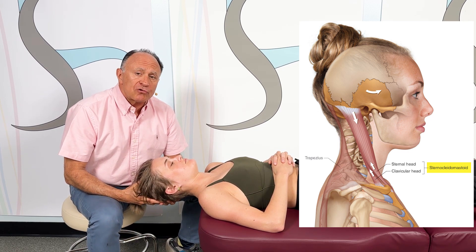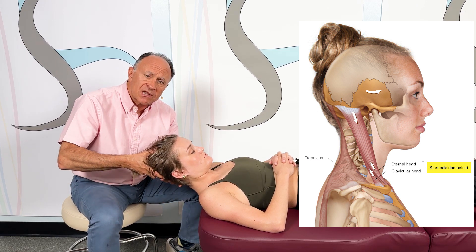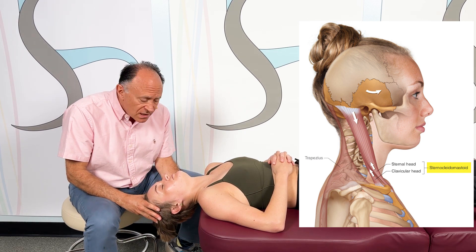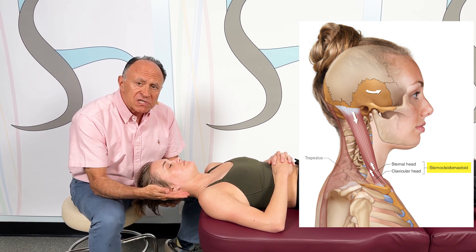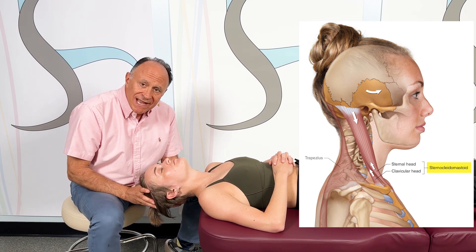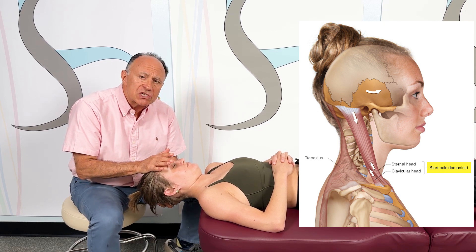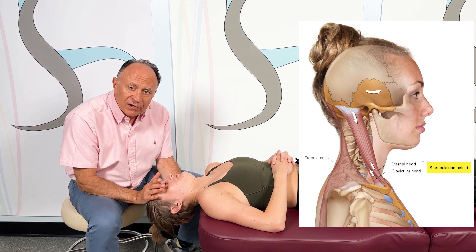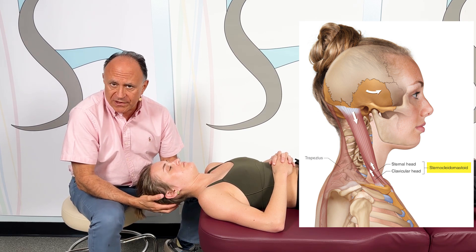The SCM crosses the lower to middle cervical spine anteriorly. Therefore, it does flexion to the lower to middle cervical spine, so we stretch it with extension of that portion of the cervical spine. But it crosses the upper cervical spine and certainly the atlanto-occipital joint posteriorly, so it does extension of the head and upper cervical spine. So we need to flex the head, tuck the chin, and upper cervical spine, while we bring her into extension for the lower and middle cervical spine. That makes the stretch a bit challenging for the therapist.